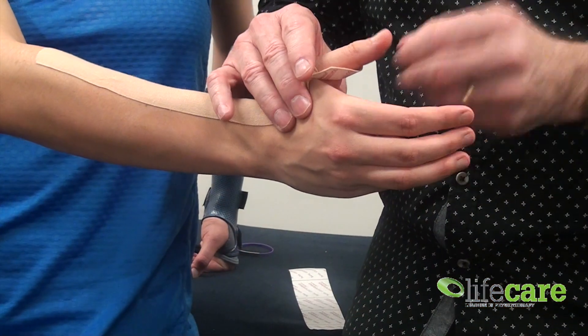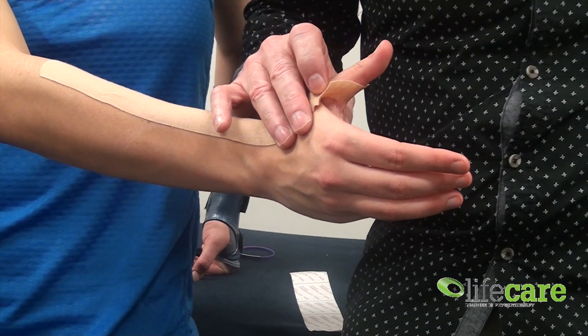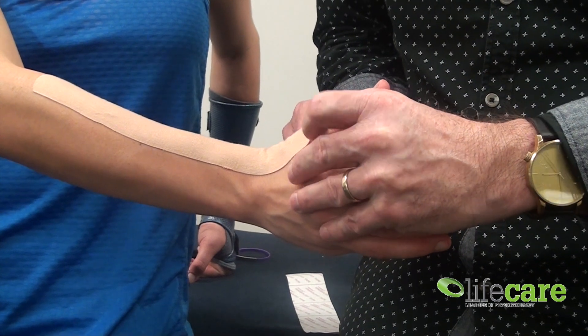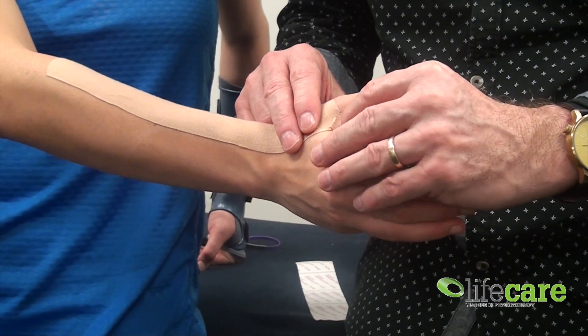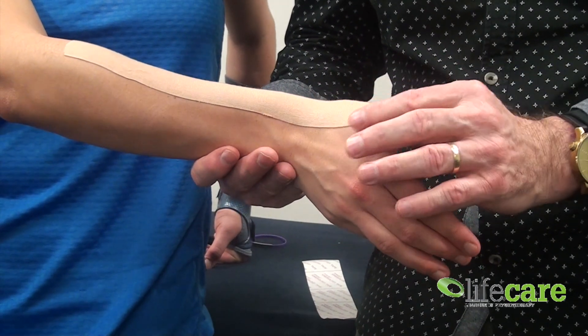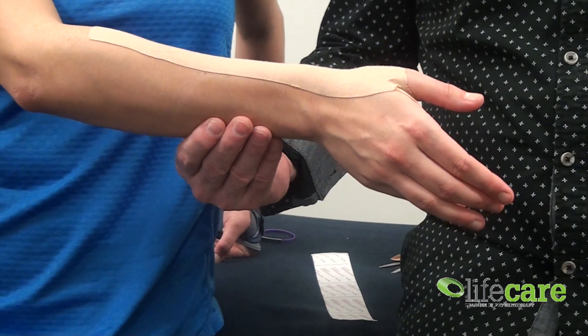We can now go back to our little bit of tape there, just fold that down, and that will lock it nicely around the thumb, preventing it riding down the forearm. And there we have a tape for De Quervain's syndrome, kinesio style.